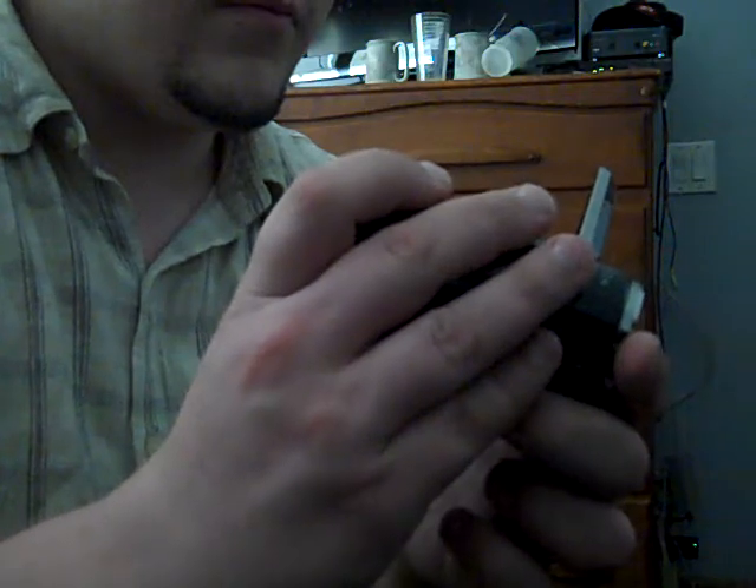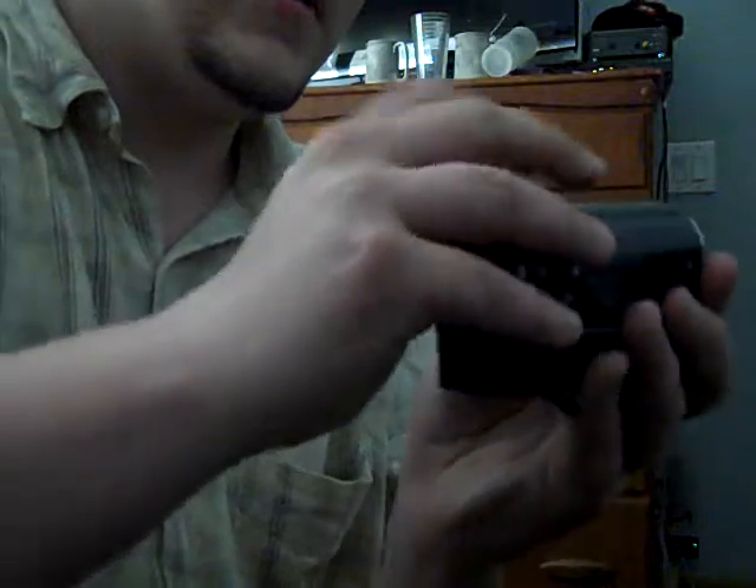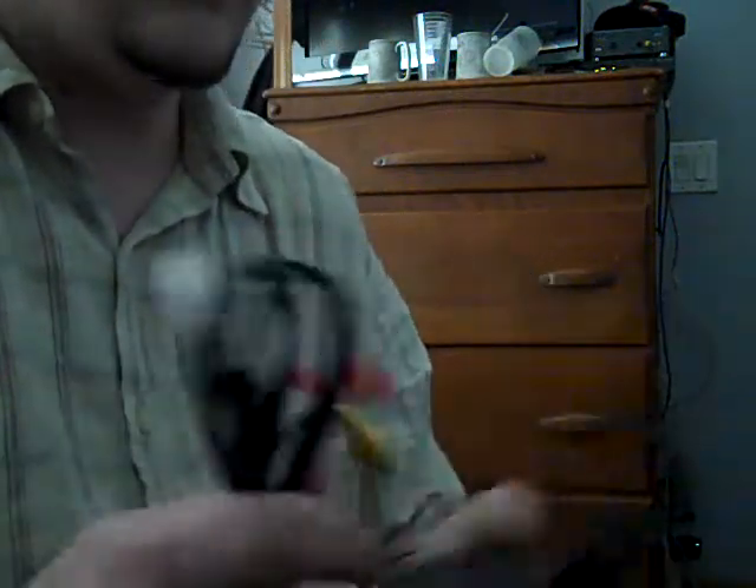I think the battery is dead in this. It comes with a two gigabyte SD card. Pretty much the same specs as this camera, except the LCD isn't broken on it now. We've got a USB sync cable, because it has 16 gigabytes internal memory. I'm only assuming this is the charger, and this is the AV plug.